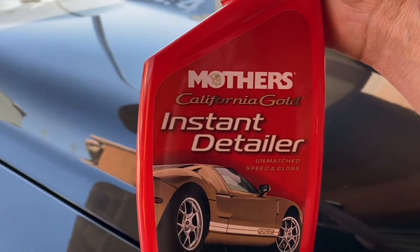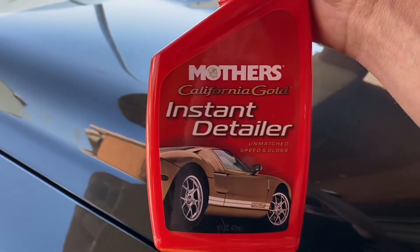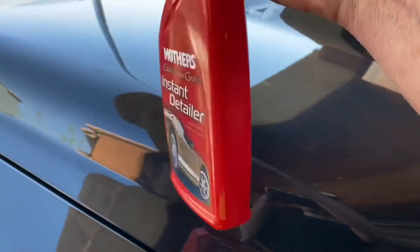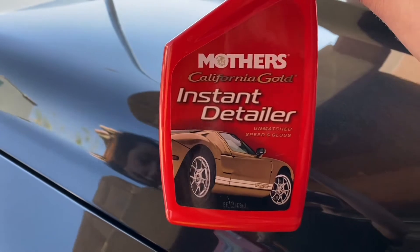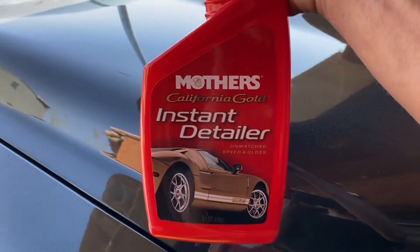All right, we're here doing a Mother's California Gold Instant Detailer review. I'll leave an Amazon link in the description if you want to buy some after this demonstration. I'm going to show you how easy this stuff is to use.